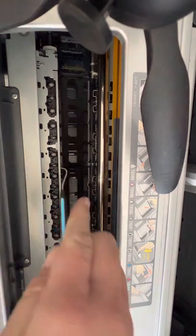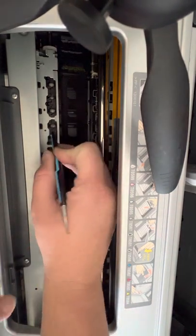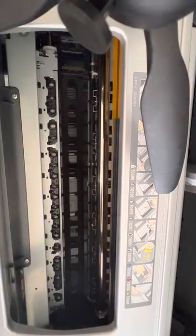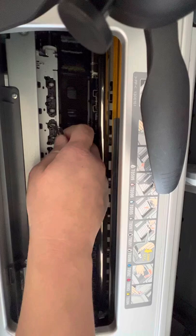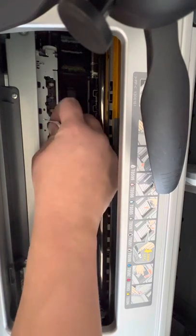Take a pick like so, get up under there and pull them out. See how they popped up like that? I'm going to grab a pair of these and pull the rollers out like so.